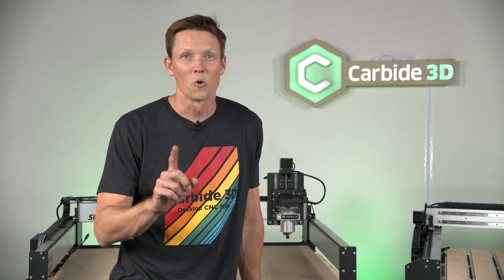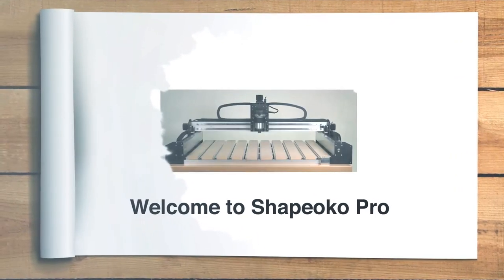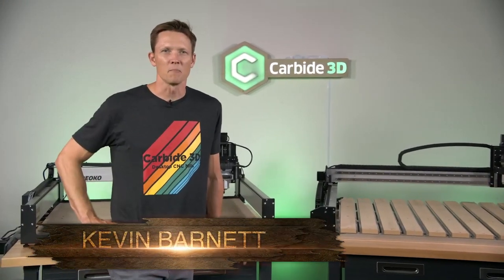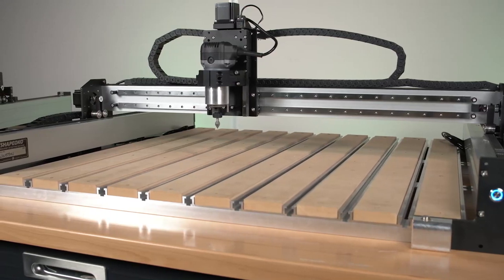I'm Kevin Barnett. Welcome to the Maker's Garage, except this time we're not in the garage. We've snuck into Carbide 3D HQ. Welcome to Torrance, California, home of Carbide 3D, makers of the Shapeoko. We've snuck in because we want to share with you the new machine from Carbide 3D, the Shapeoko Pro, coming out momentarily.